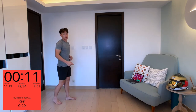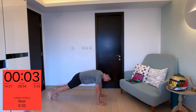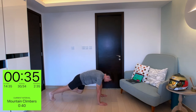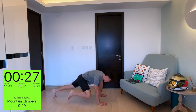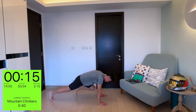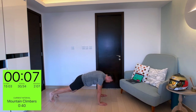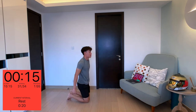Stay on the floor — next one is mountain climbers. Low impact version: just go right, left, right, left. If you can, you may do a run, but if not, stay with me. Go right, left as far up as you can and really contract and squeeze those abs. Great for the shoulders, core, and legs. Remember to focus on the breathing — we're almost there, 10 seconds on the clock.